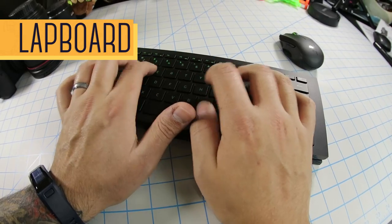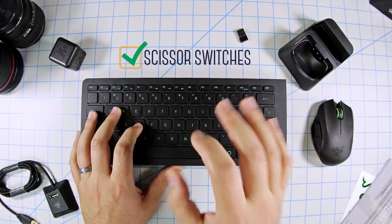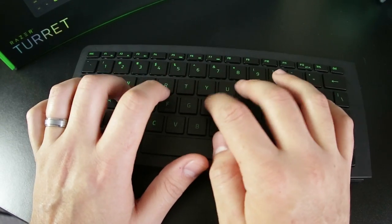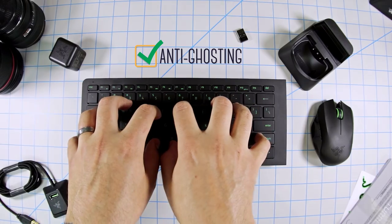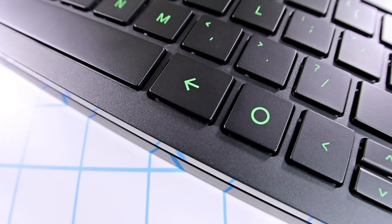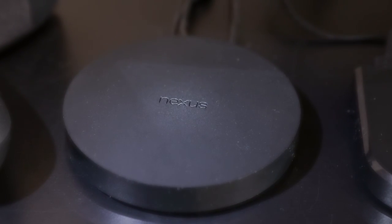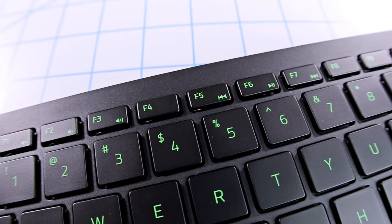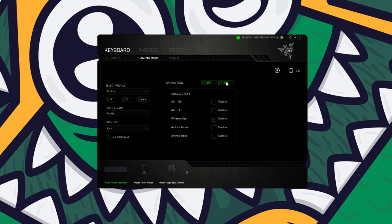Onto the keyboard — I love typing on this thing. The build quality is fantastic. They have scissor switches which are very responsive with a very tactile feel. Being chiclet style and thin, the actuation point is easy to access, and when you're finished pressing a key you can feel it resetting with a good amount of force. Just like Razer's other keyboards, this one features full anti-ghosting, which means you can press up to 10 keys simultaneously and each will register. To the right of the spacebar there are two Android-specific buttons — back and home — which complement Razer's Forge TV. Function keys include volume on F1 to F3 and media keys on F5 to F7. There's no macro record function, but gaming mode can be accessed through Razer Synapse.